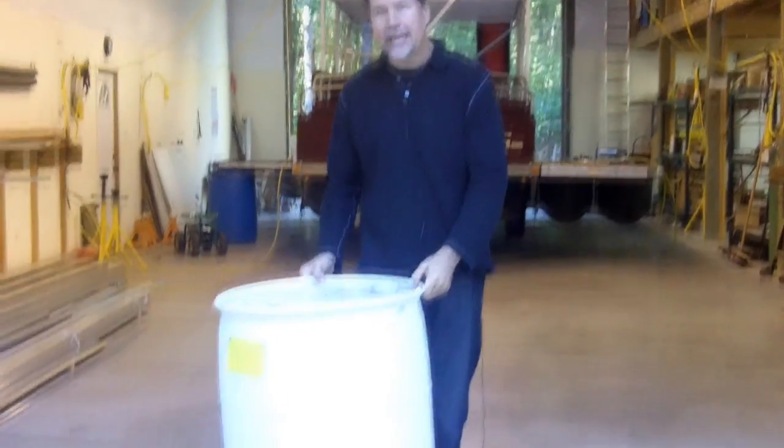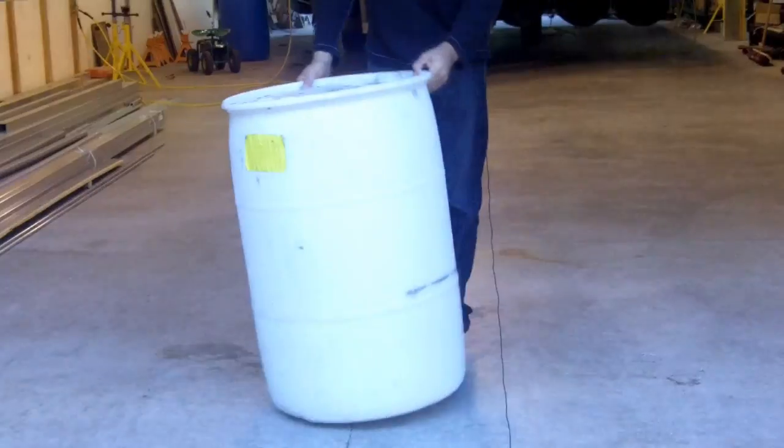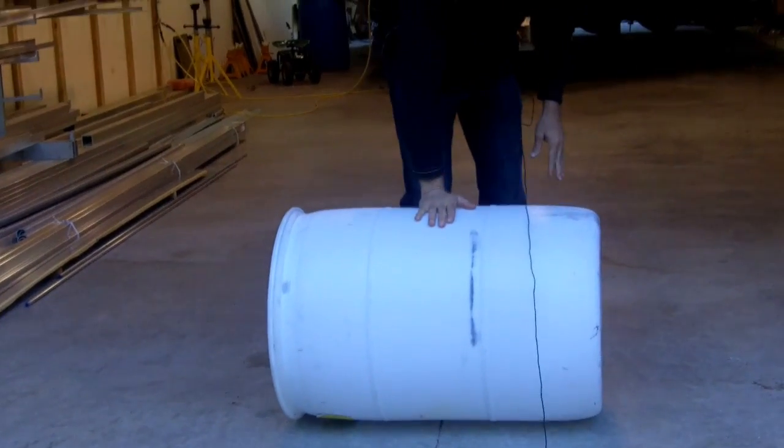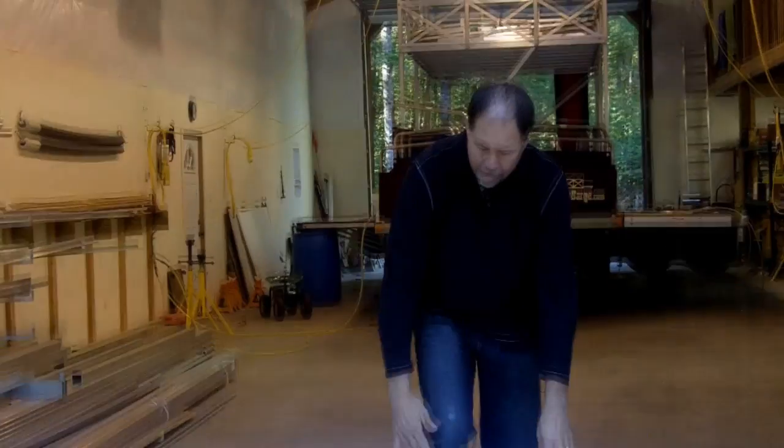On the other hand, a standard polyethylene barrel has a shape to it that does not require that it has any foam filling.